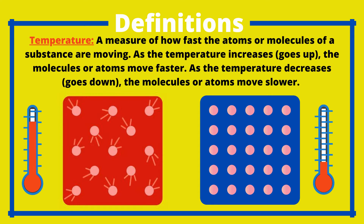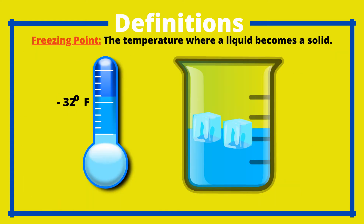the atoms or molecules of the substance are moving. As the temperature increases — goes up — the molecules or atoms move faster. As the temperature decreases — goes down — the molecules or atoms move slower. Freezing point: the temperature where a liquid becomes a solid.